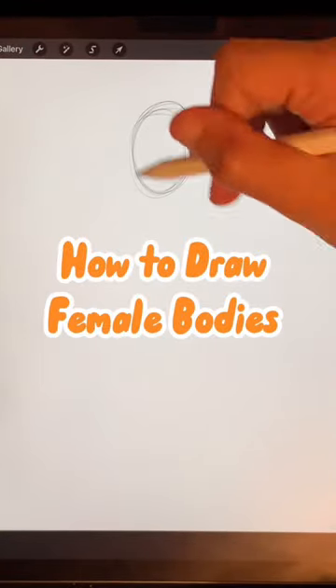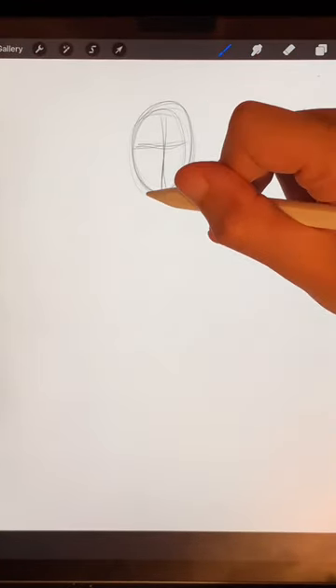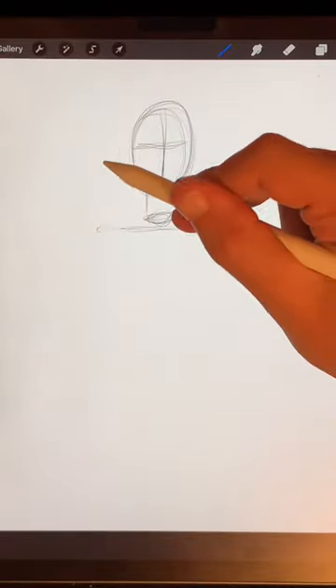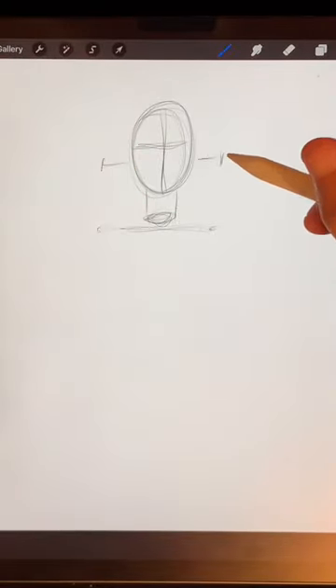Welcome, how to draw female bodies. I like to start with the head, drop in a cylinder for the neck and a line for the shoulders, making each side of the shoulders about half a head in width.